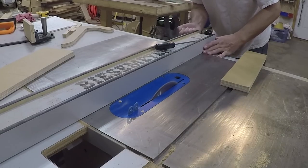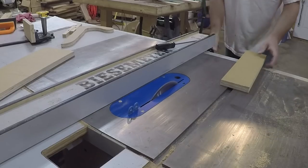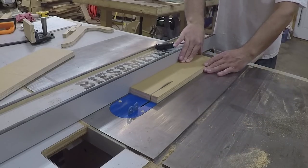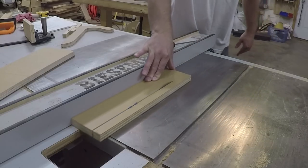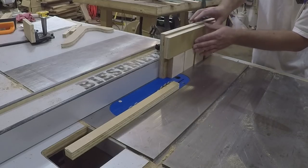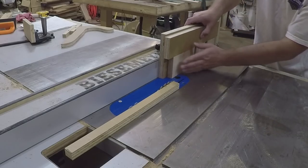I used a piece of scrap plywood to build the jig, cutting two pieces — one to attach to my miter gauge, the other to act as a hold down when cutting the pieces out. To set the hold down piece at the right height, I used the puzzle pieces as spacers and screwed the jig together.